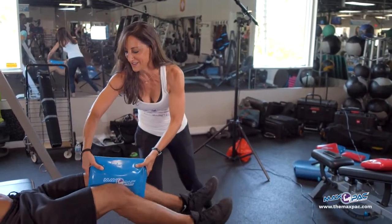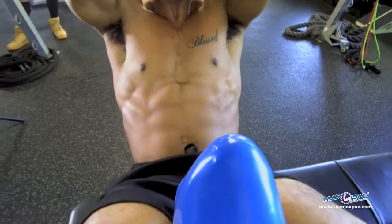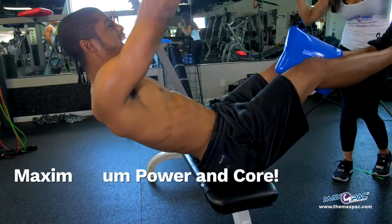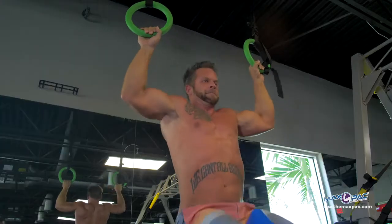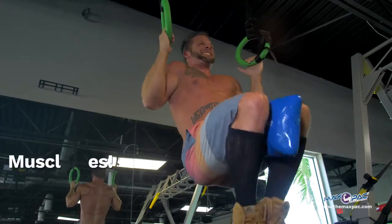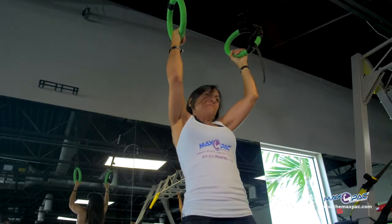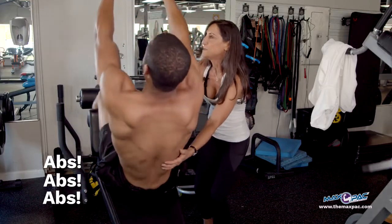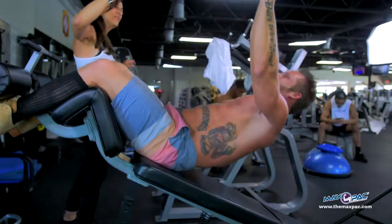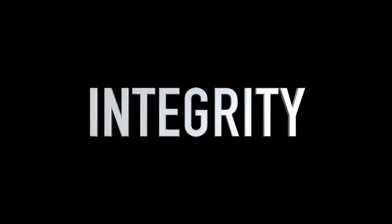Squeeze your knees. Core, power, maximum power and core. Abs and back — abs and back. We'll be right back.